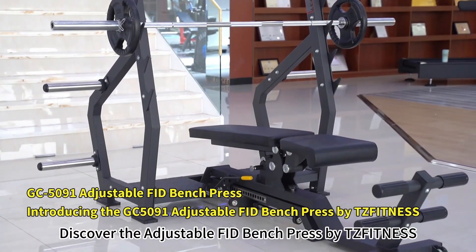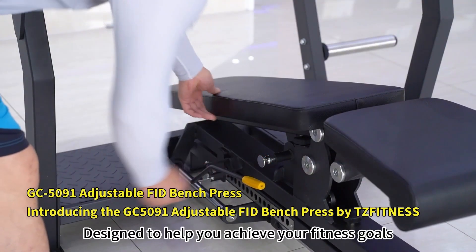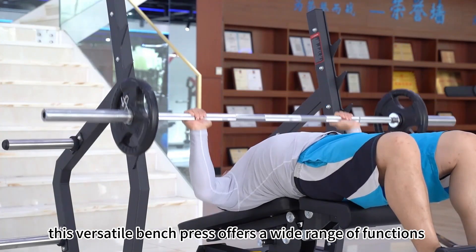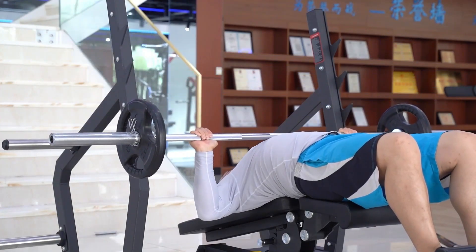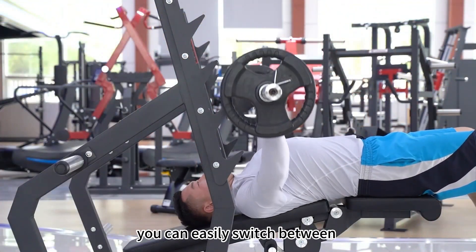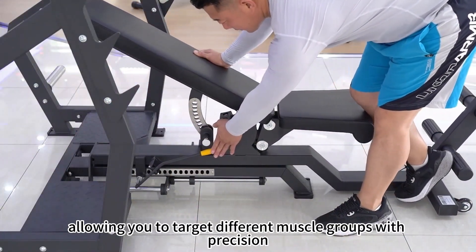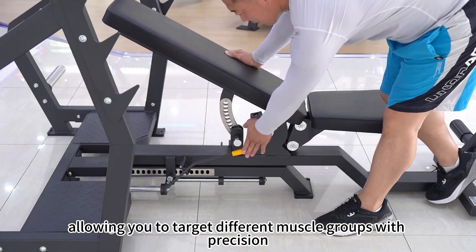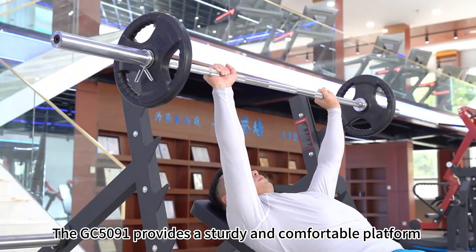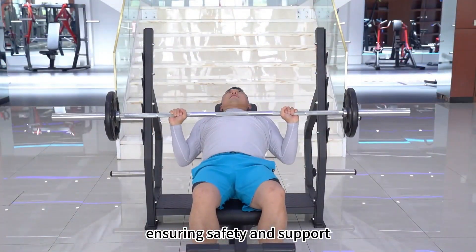Discover the adjustable FID bench press by TZ Fitness. Designed to help you achieve your fitness goals, this versatile bench offers a wide range of functions to enhance your workout routine. With its adjustable features, you can easily switch between flat, incline and decline positions, allowing you to target different muscle groups with precision. The GC5091 provides a sturdy and comfortable platform for your weightlifting exercises, ensuring safety and support.